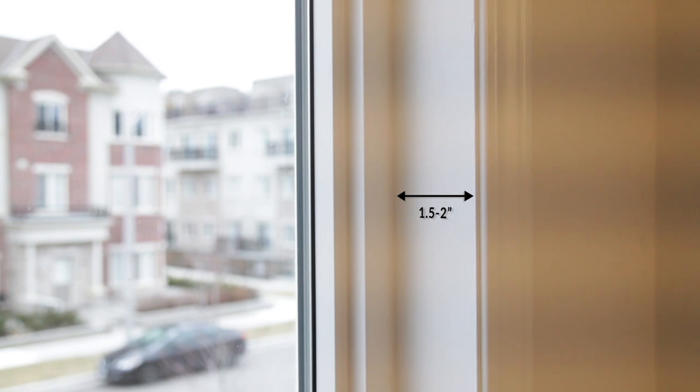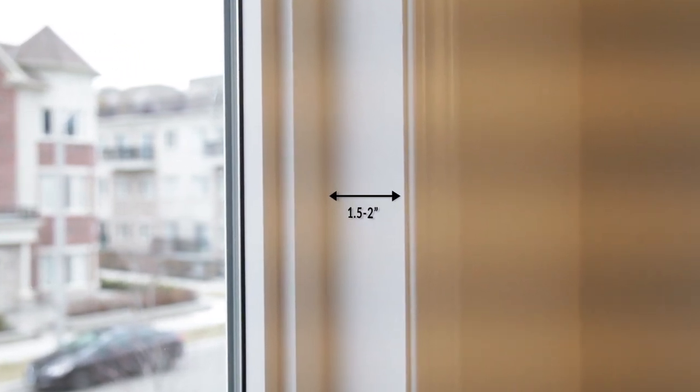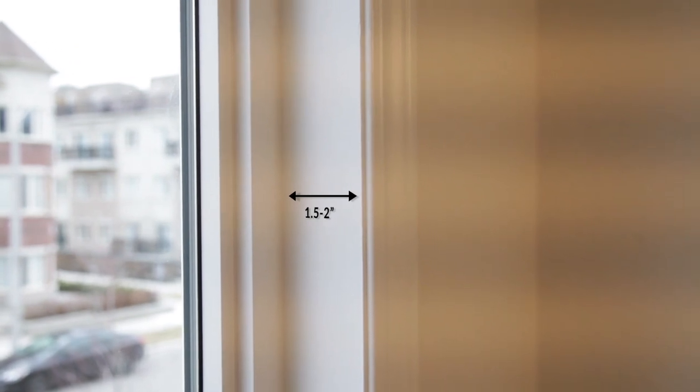If you choose to install on the inside, make sure that you have at least one and a half to two inches of window frame depth to ensure that your blinds don't stick out.